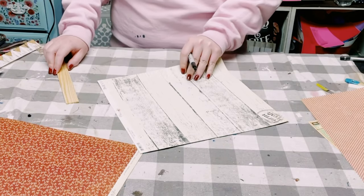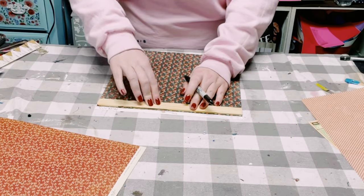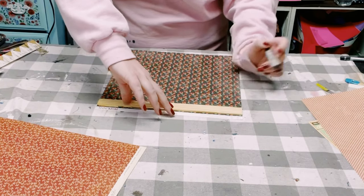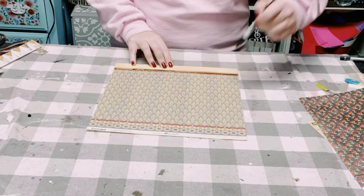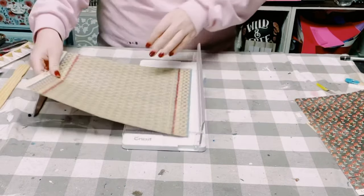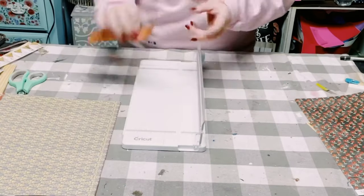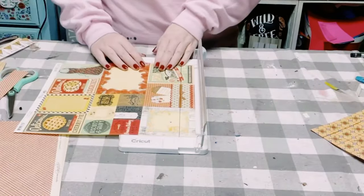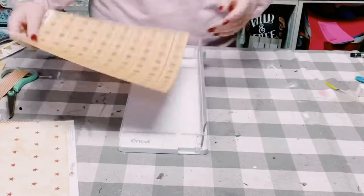All I'm doing is grabbing one paint stir stick for each of those scrapbook papers and just tracing the paint stir stick on the back of the scrapbook paper. Once I had those traced out, I'm using my Cricut paper cutter to cut these down to size, but you could just use a regular pair of scissors as well.